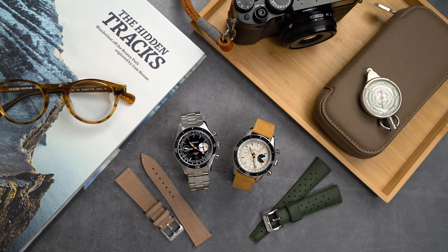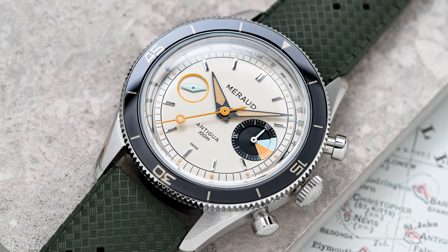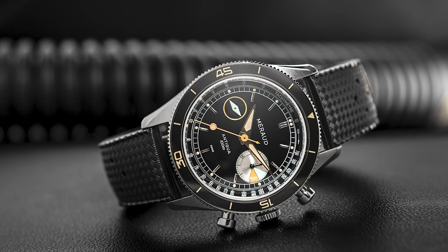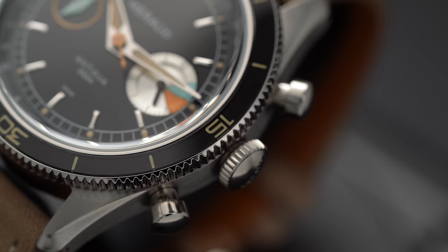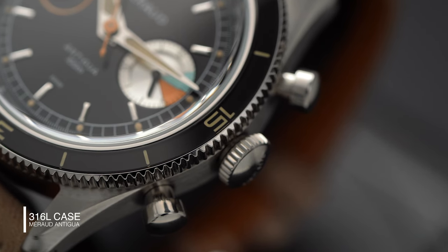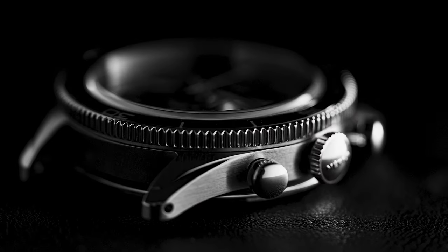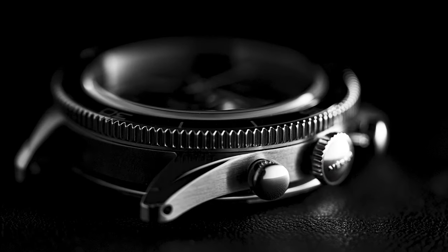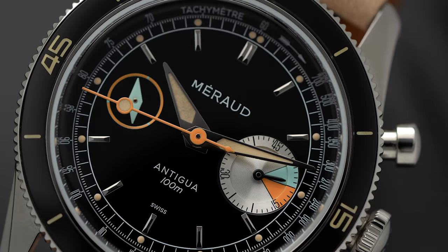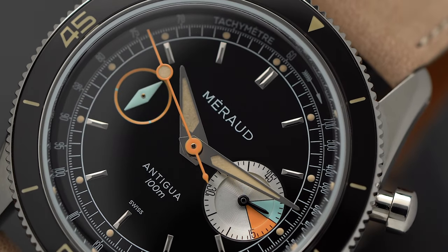Of the two, on first impression the cream dial stood out to me most, but that's just because I have too many black dials already. Yet the high-gloss black dial does have a classic, chic look to it — honestly it's a coin toss for me. The 316L steel case received equal love in the design process: brushed case flanks, circular brushed lugs, polished bevels, and drilled lug holes for easy strap changes. Unlike many two-button chronograph movements, the stop function shares the reset button rather than the start button, so the top pusher starts the timer and the bottom pusher stops and resets.